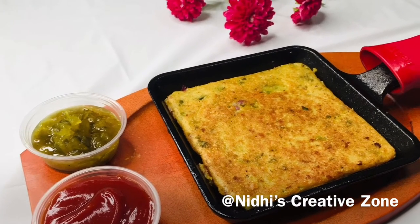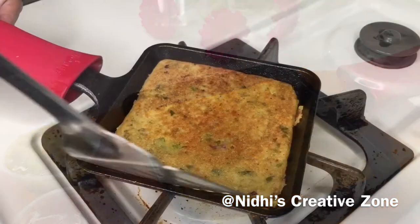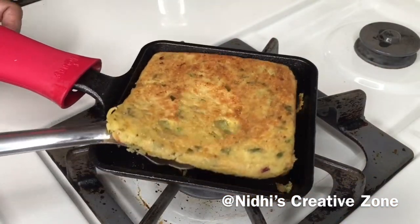Hello friends, have you ever tried the recipe of sandwich without using bread? Today I am going to share with you this recipe, so let's get into it.